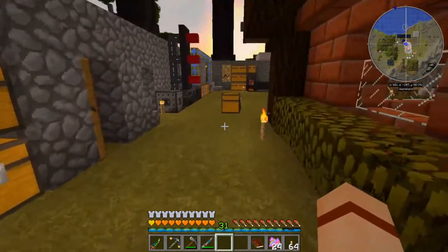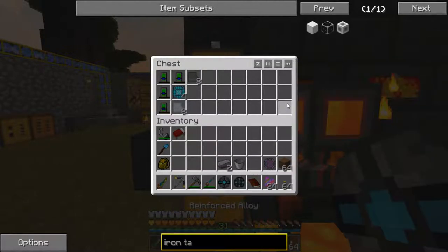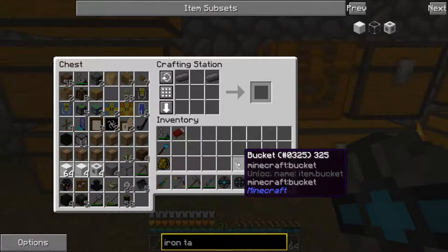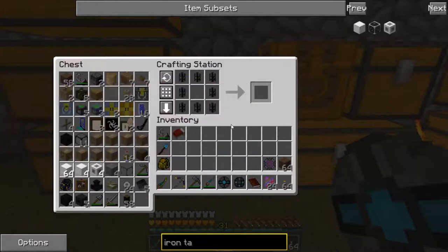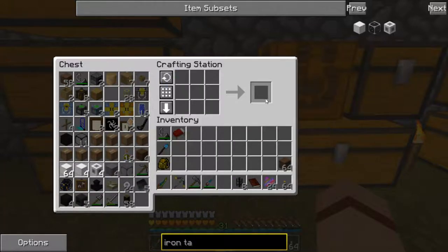Now for the mechanical pipes — same kind of deal. It's two steel ingots and a bucket, and we do the same upgrades. Two steel ingots with a bucket gives us eight basic mechanical pipes. Surround enriched alloy with those for advanced mechanical pipes. Reinforced alloy gives elite, and finally atomic alloy gives you the ultimate mechanical pipes, which are what we're using to push the water and the steam.